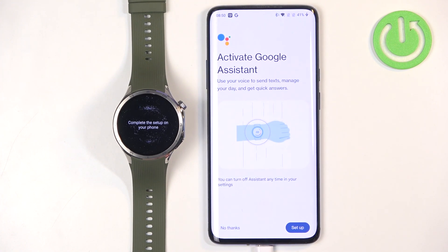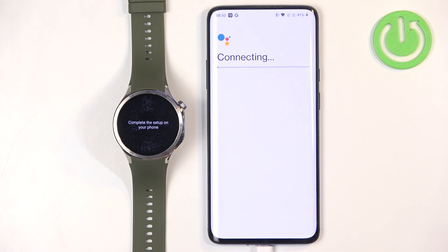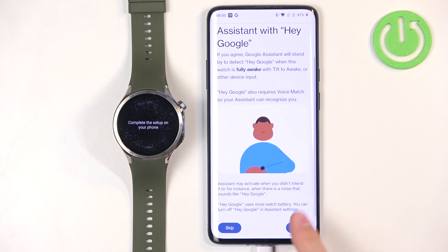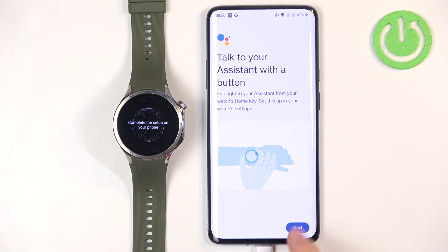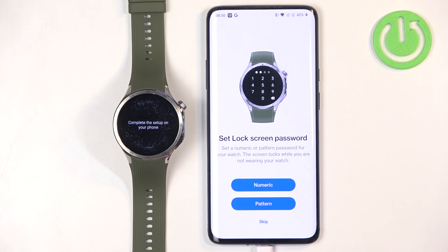Here we can set up Google Assistant. If you don't care, tap on No Thanks. If you want to set it up, tap on Setup and follow the instructions on screen. You'll need to tap on More and agree to the terms of use. Once you're done, tap on OK.